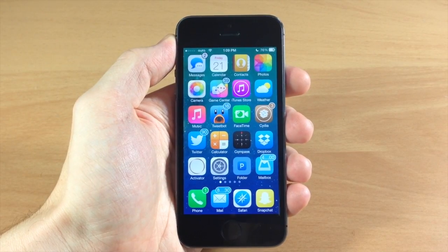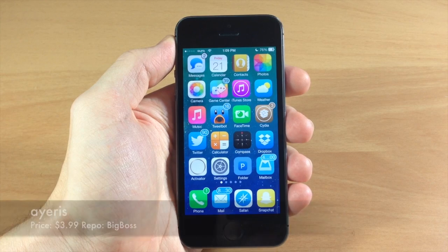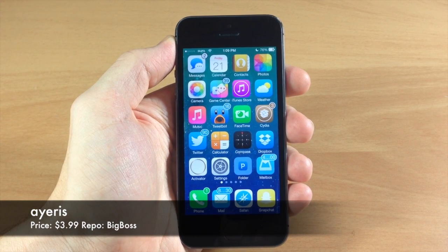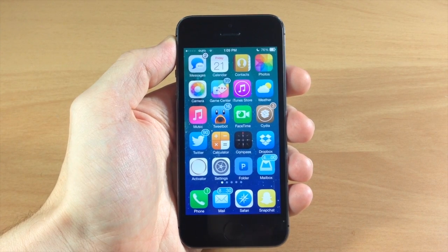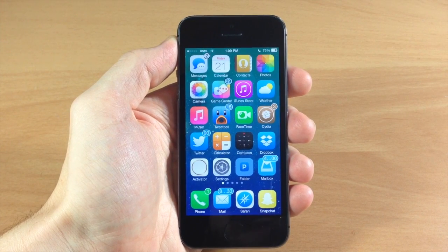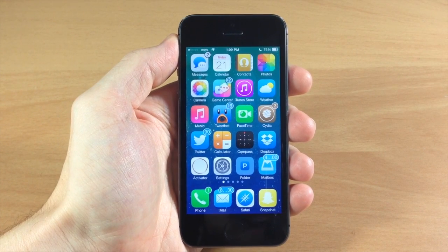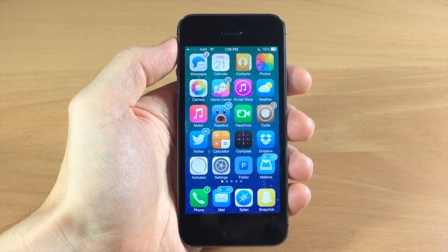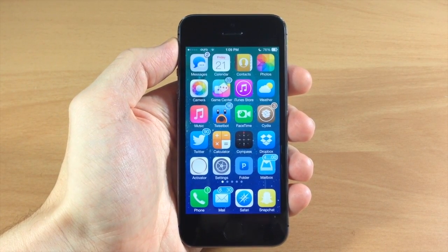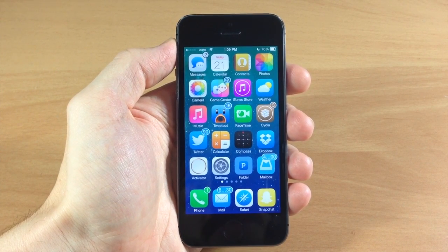What's up guys, this is iTweeks here and today I'm going to be showing you the highly anticipated theme called Iris. This is from the same developer of Icon, and a lot of people thought that Icon fell a little bit short in terms of living up to the expectations that everyone had. They thought it was still a little too much iOS 6 on iOS 7. So what Iris is supposed to do is bring that iOS 7 style look along with some subtle changes and hopefully make it look much better.